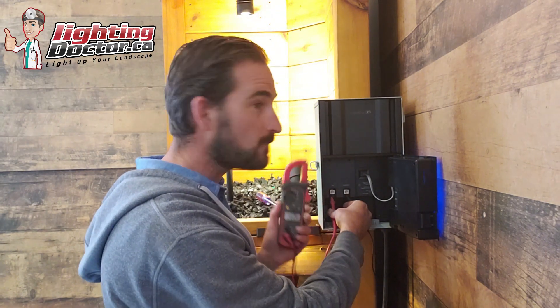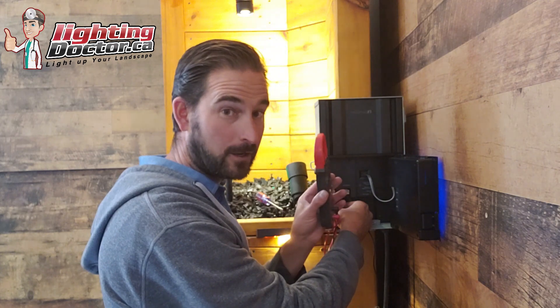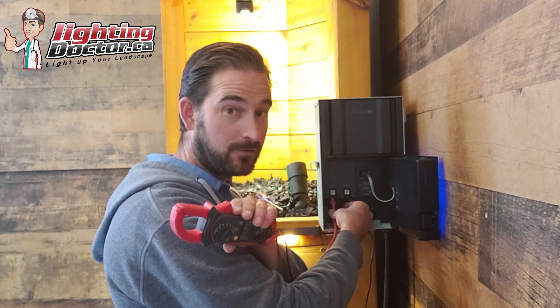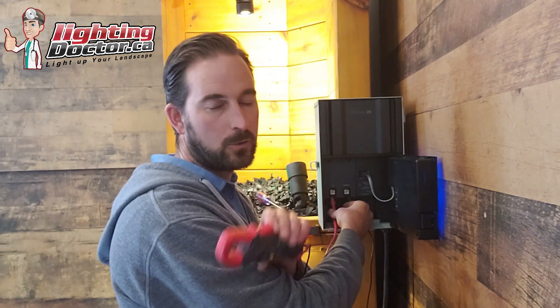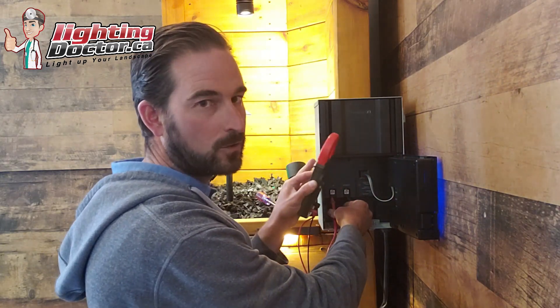If your voltmeter reads zero, you know your transformer is shot and you're not getting any power. Make sure you're connected properly first — but if it reads nothing and you didn't hear that clunk when you turned it on, your transformer is probably shot and needs to be replaced. If you are getting power here but your lights aren't working in the field, then you have a problem out in the field somewhere — a wiring connection or similar issue — and that's when you start troubleshooting out there.